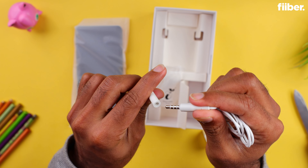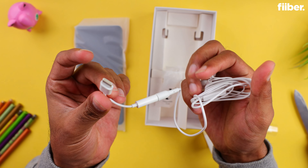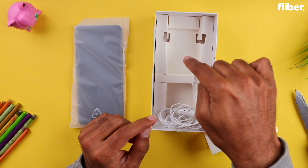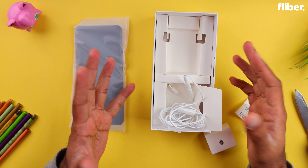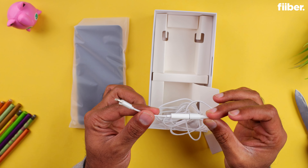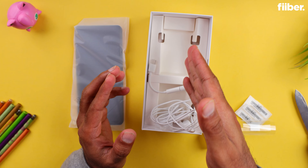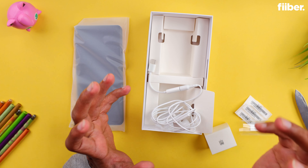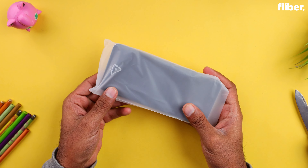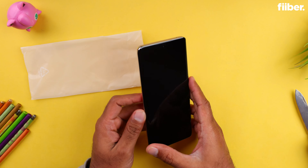Honor is back and it has made a comeback — there was a bit of controversy a couple of days ago, but the company is back with its new smartphone, the Honor X9B. Today we have the phone and we are going to unbox it for you and give you our first impressions. This is the Honor X9B smartphone that will be launched in the Indian market very soon.